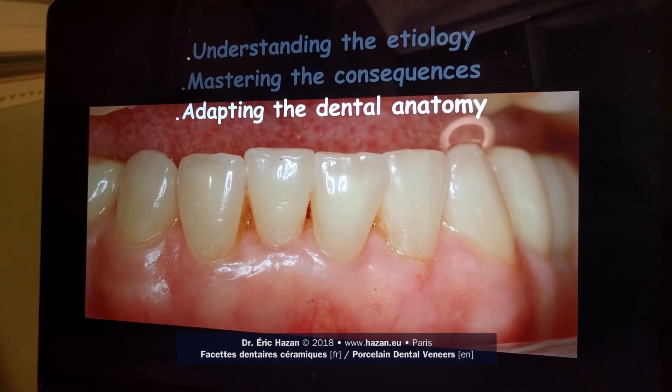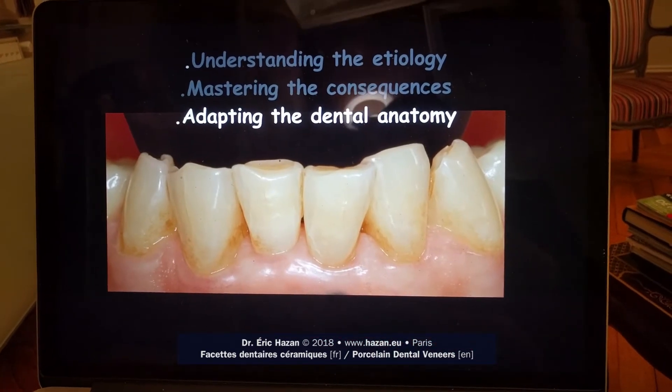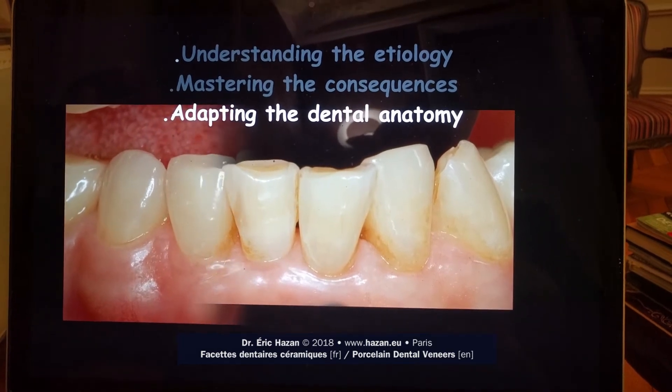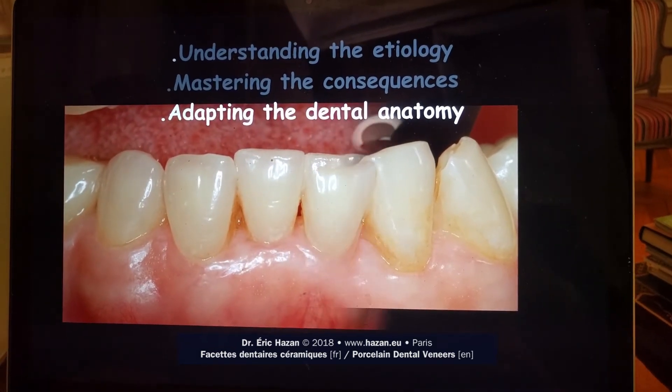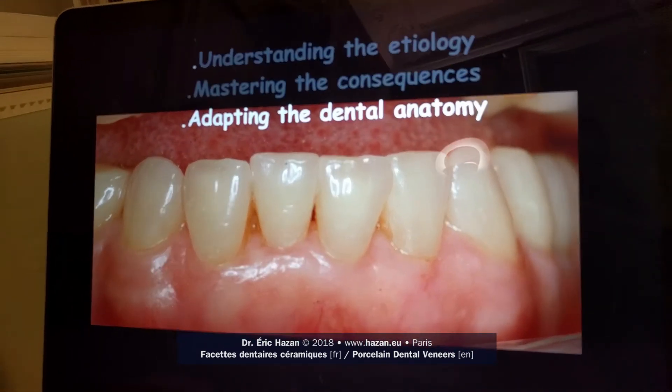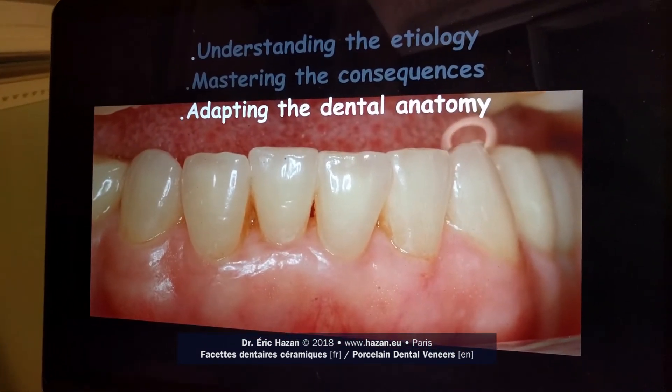We're going to use porcelain laminate veneers — feldspathic porcelain laminate veneers — which will be baked on a refractory die and then bonded, so we will be able to restore the coat of enamel on each tooth.